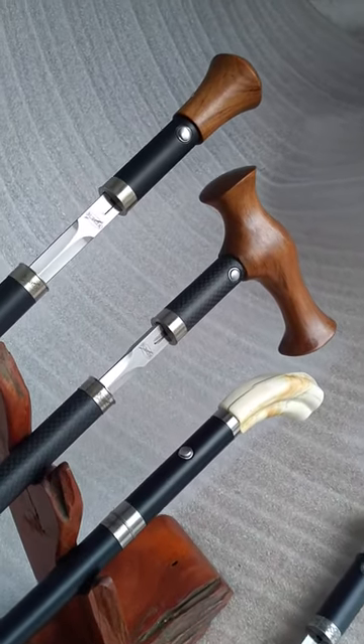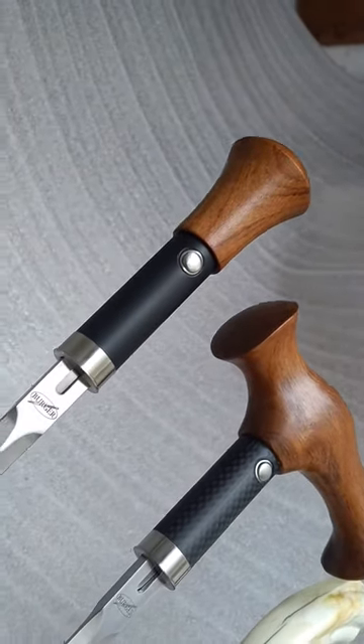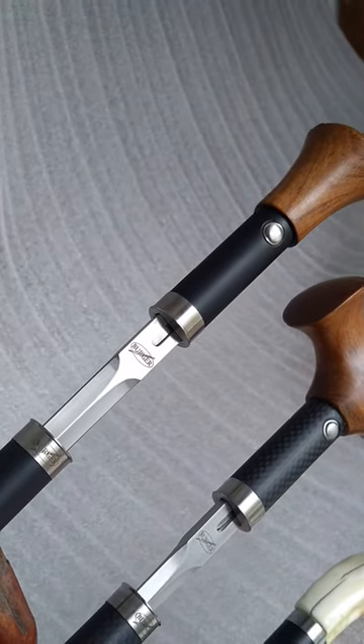Starting at the top, your classic Mark III with the turned Tamburati handle, cantilever locking action.